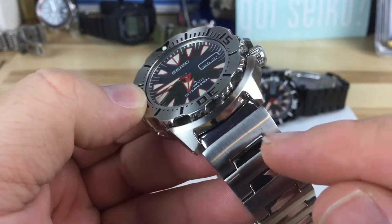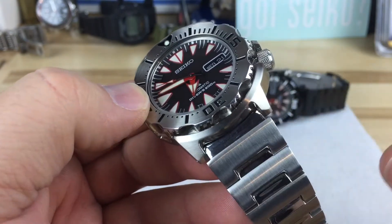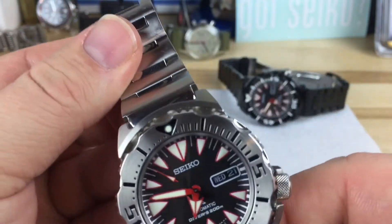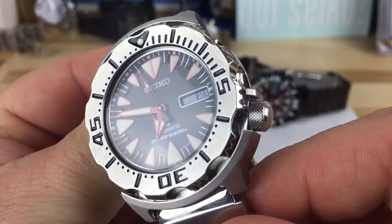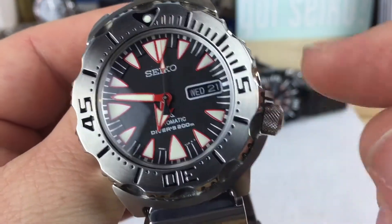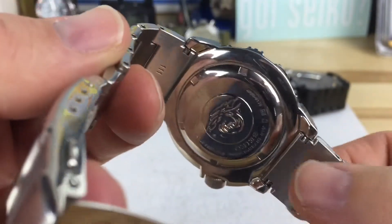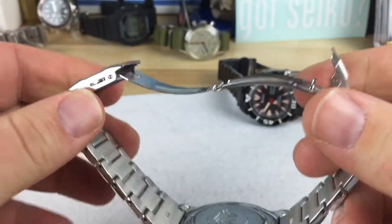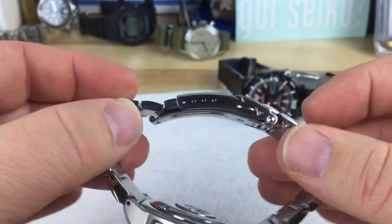You can do a 20mm bracelet on this, plenty of options. In the past I've bought a 22mm and milled off a little bit on each side so it still has that overlap and looks nice. It has knurling on the crown — no signing on the crown but the grip is really good. It has a nice case back, solid end links, the bracelet on these is really nice, though the clasp is still kind of cheap.